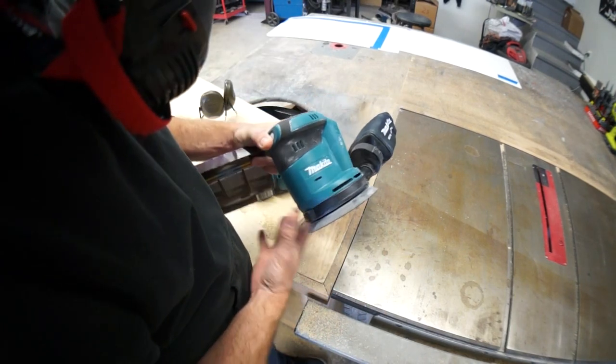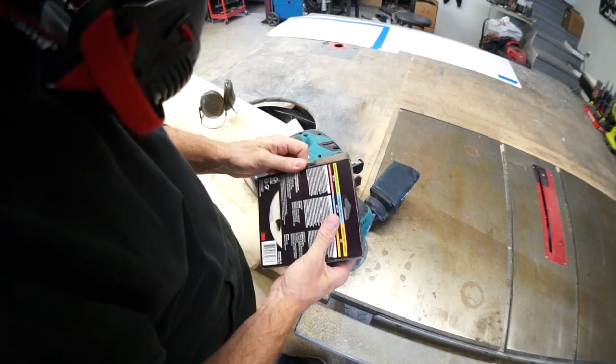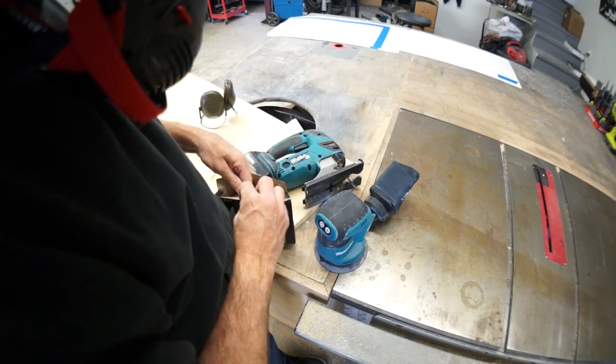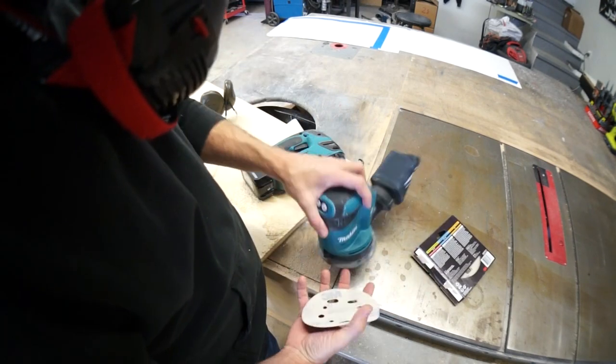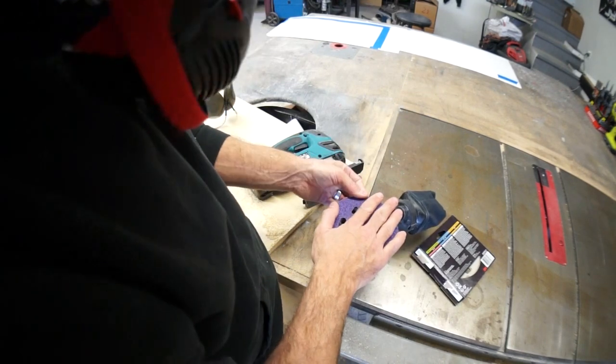I bought this for my house. As you know, I'm remodeling my kitchen while I'm remodeling the van at the same time. It's two remodels. We're going to give this a try on my board.